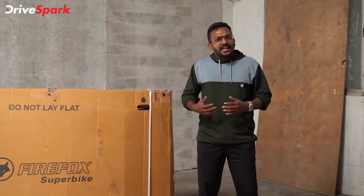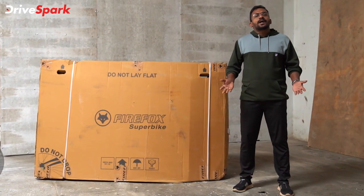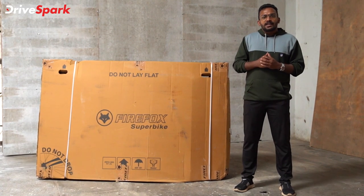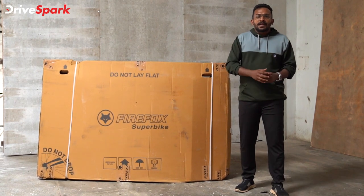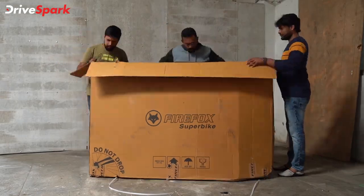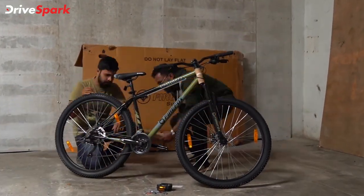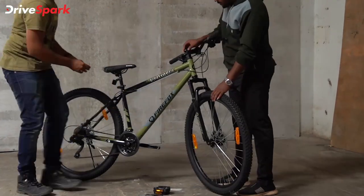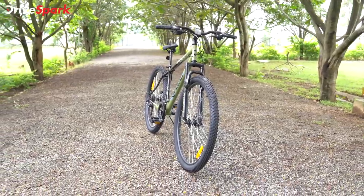Welcome to the unboxing video of the Vox. As you can see, this is the Vahana Prime. Welcome to Malayalam Price. I'm Manu Kuri. Today I'm unboxing a Vox — this is a bicycle, a normal on-road bike or mountain bike. Let's unbox!